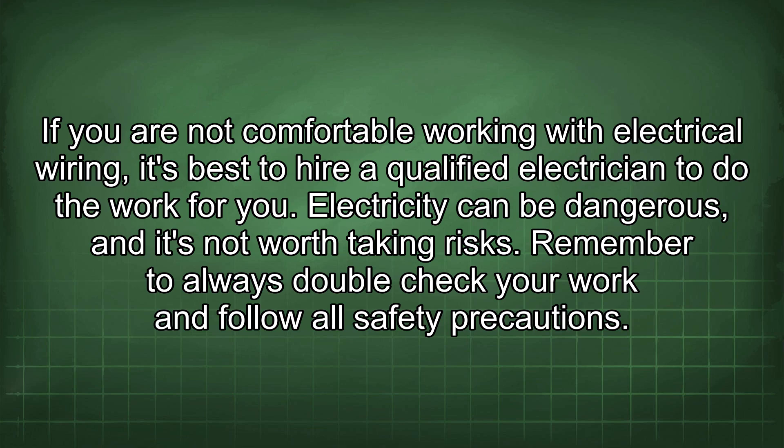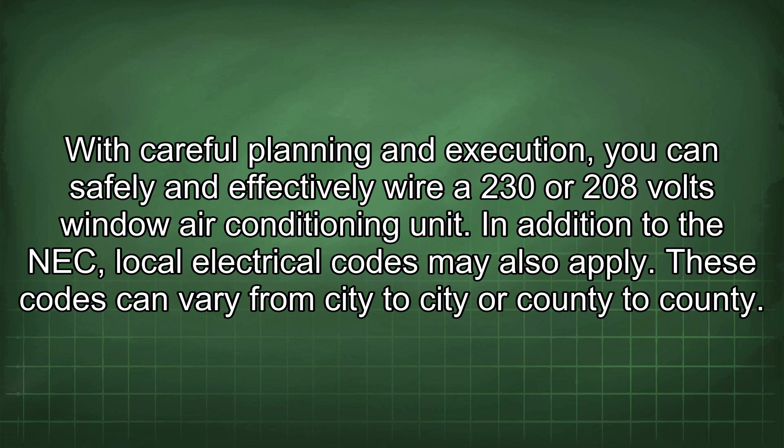This will help you understand the principles of electricity and how to work safely with electrical systems. If you are not comfortable working with electrical wiring, it's best to hire a qualified electrician to do the work for you. Electricity can be dangerous and it's not worth taking risks. Remember to always double-check your work and follow all safety precautions.